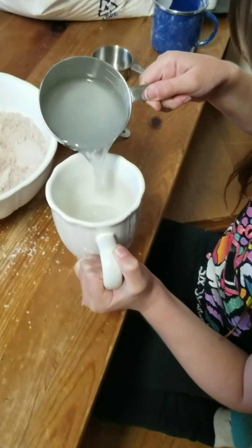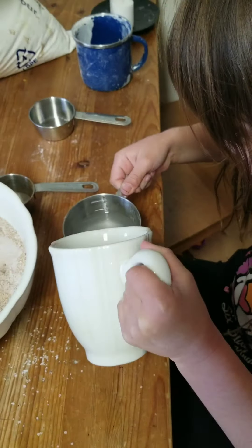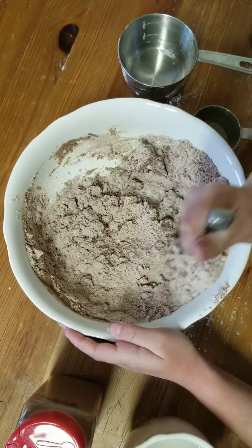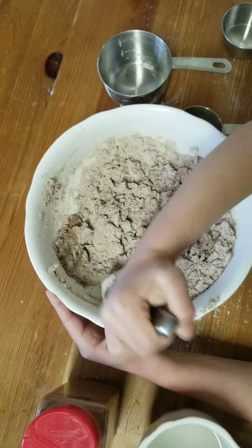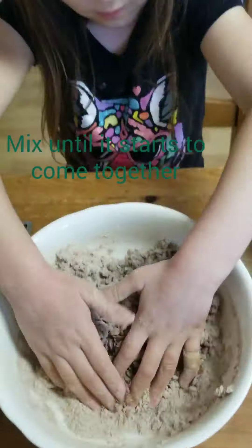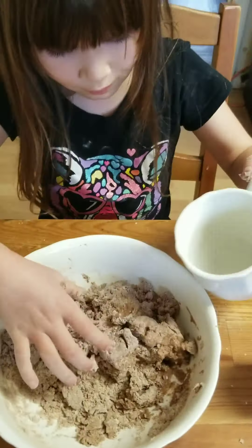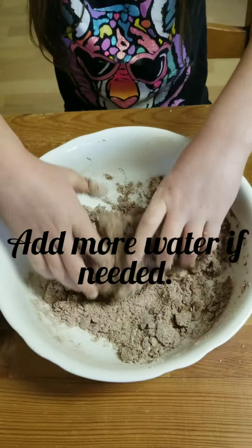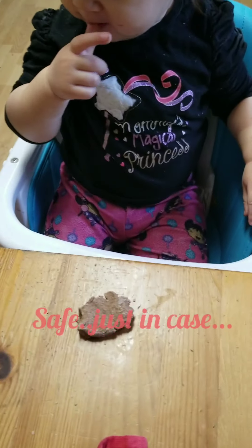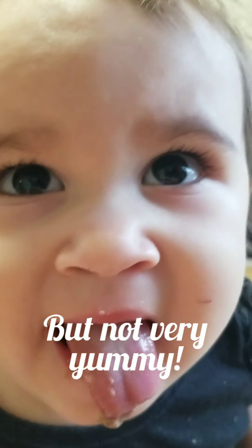Is that a half? Now I'm going to pour it. Don't eat it. It's kind of salty. Not very good, huh?